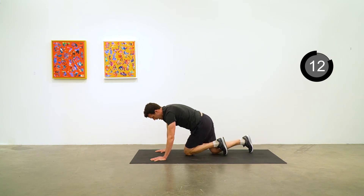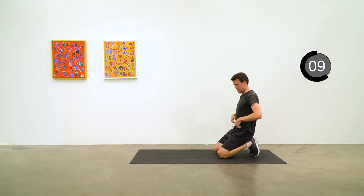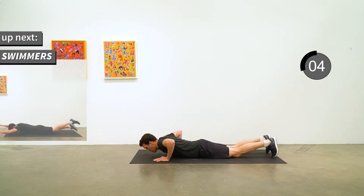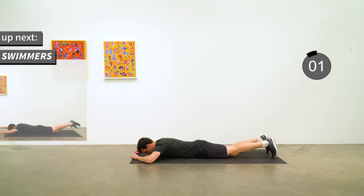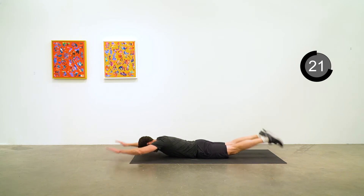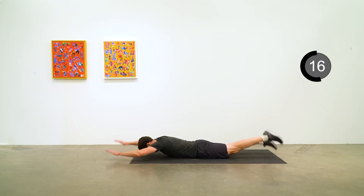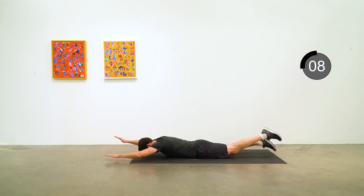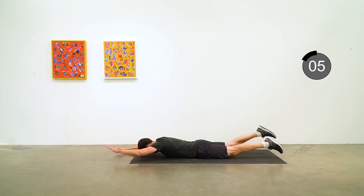We're going to stay down on the mat for swimmers. This is going to be on your belly, arms out in front of you, legs up off the ground. Begin swimmer motion — opposite arm, opposite leg, small range of motion, nice and controlled. Five to go.